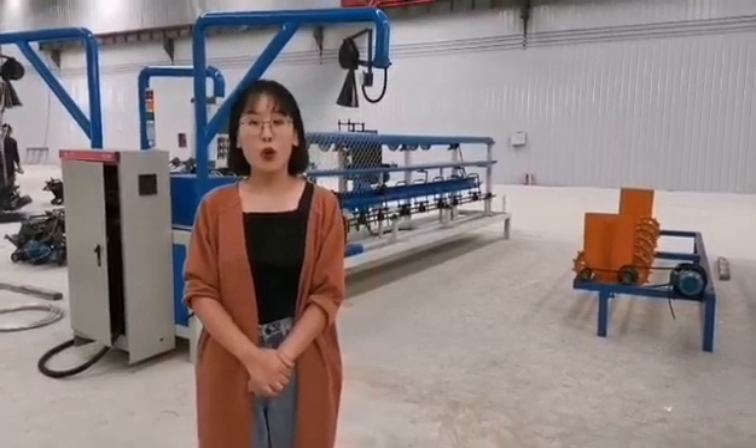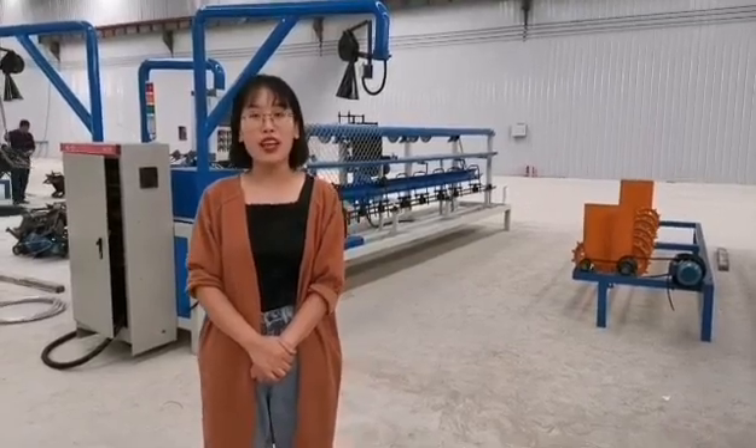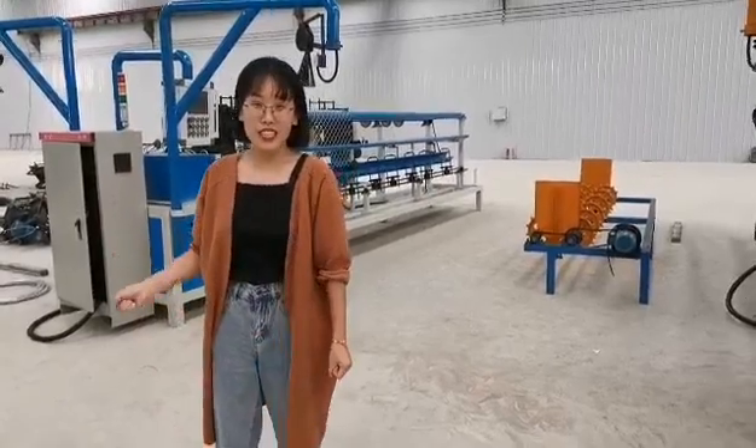There are options to wear machines, such as the training phase machine, hardware machine, and so on. Today we are going to show the training phase machine.